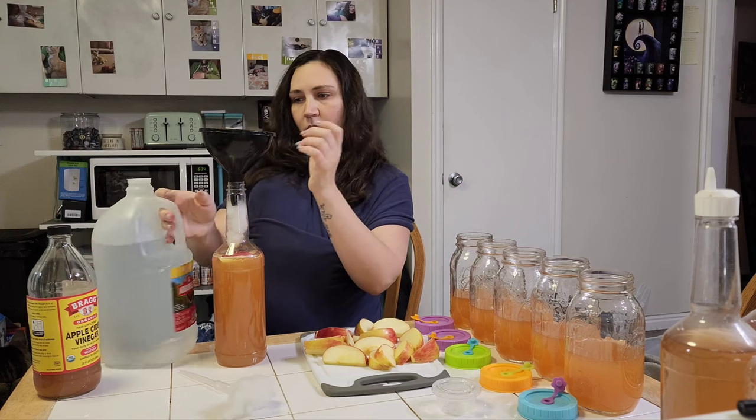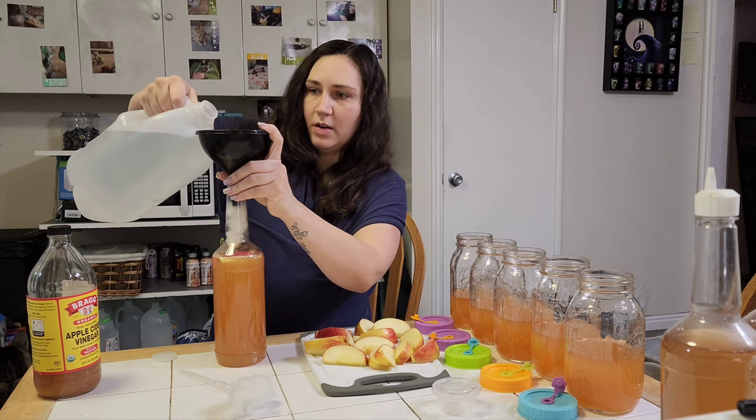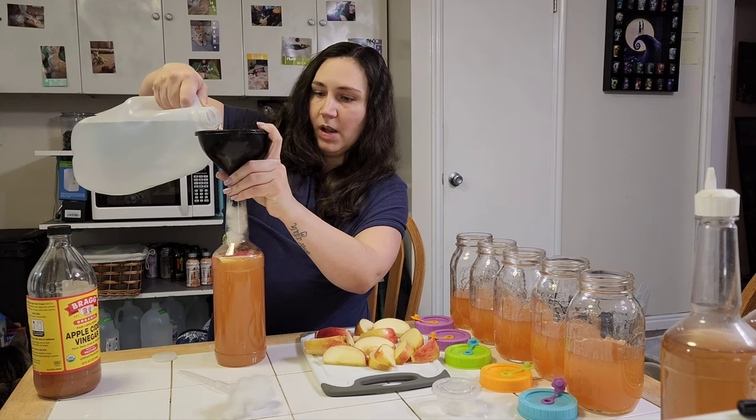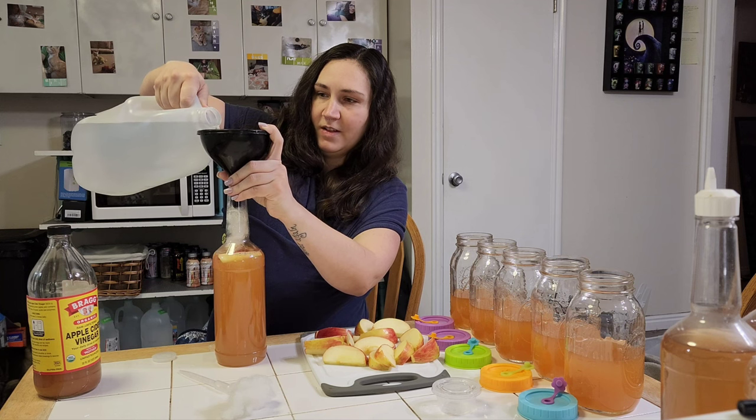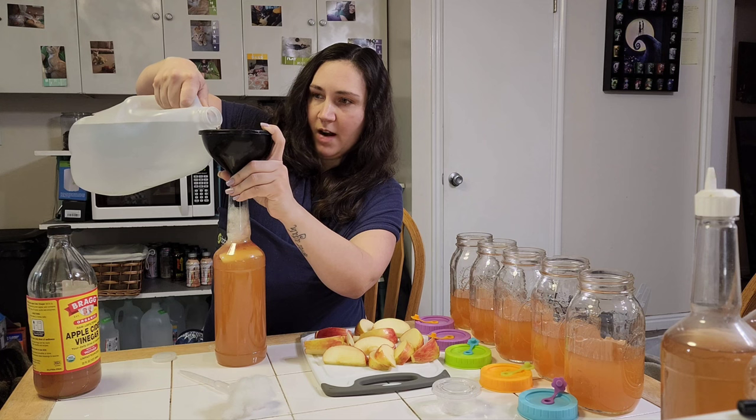Put some polyfill in like this, then slowly add some dechlorinated water — don't overflow it. Put some in like this slowly and let the air out.